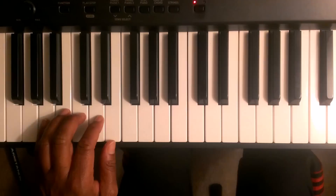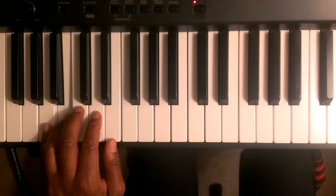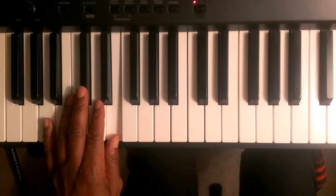Here's the pattern to play the A major scale. Starting off with finger number five, it's going to be A, B, C sharp with three, D, E.